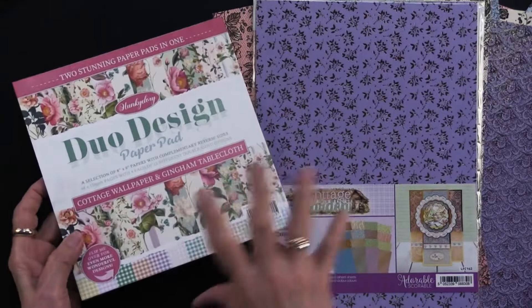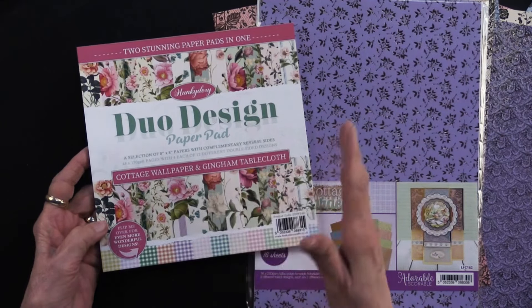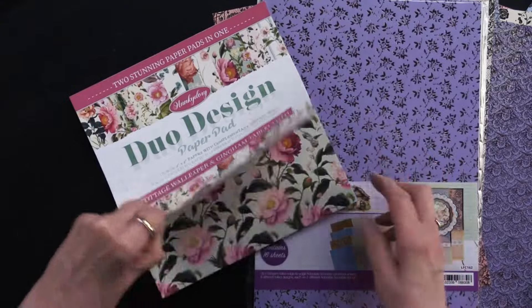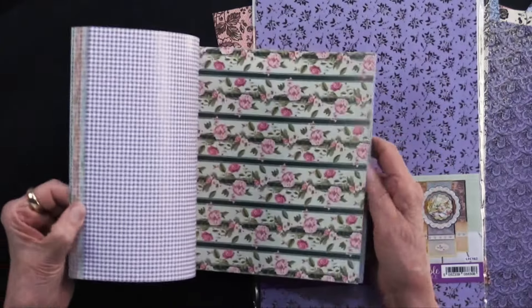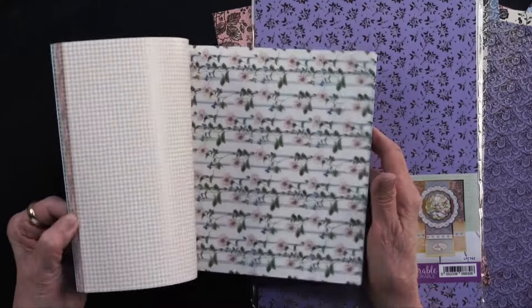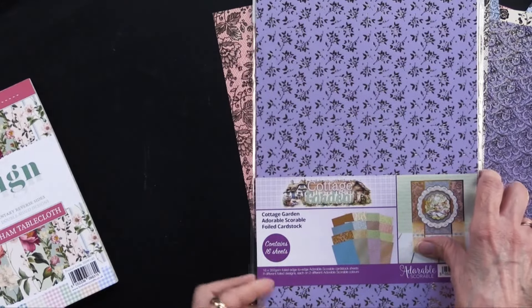Let me get into the product a little bit. This is 8x8, there are 48 sheets in here, and there are 12 designs. You're going to get four of each, and as I said there's going to be floral on one side and gingham on the other. Let me flip through here to give you a taste of what's going on.